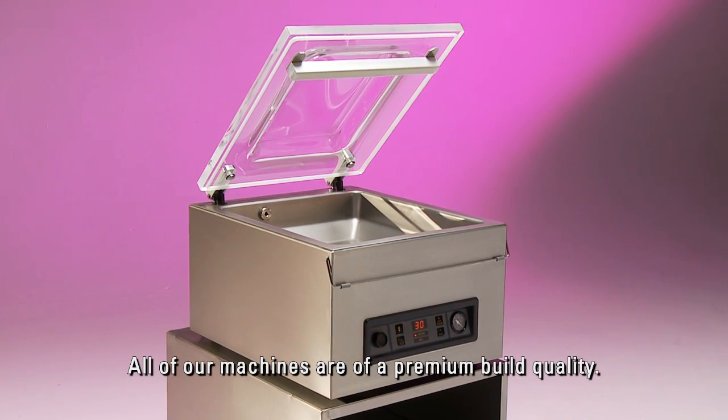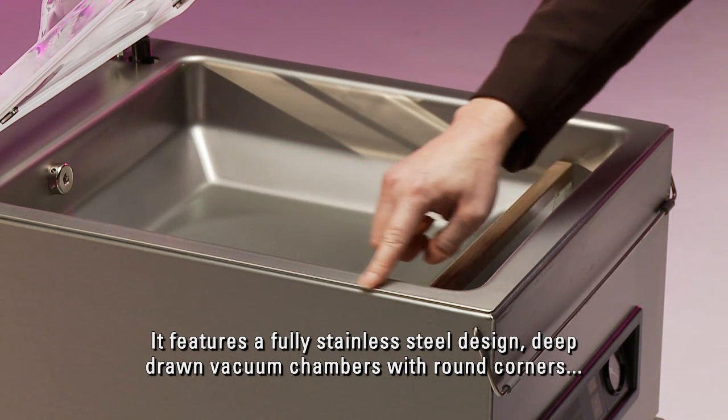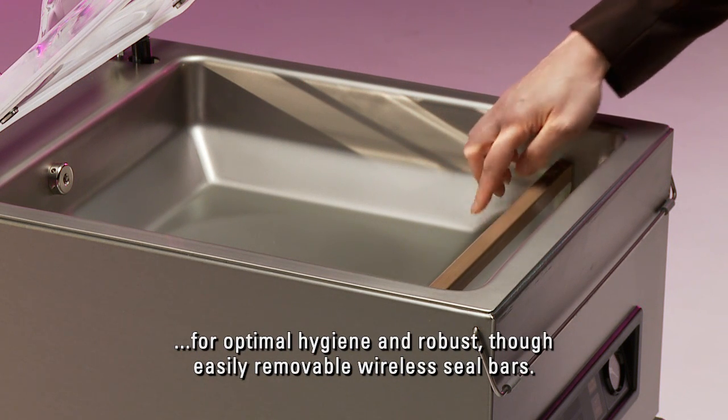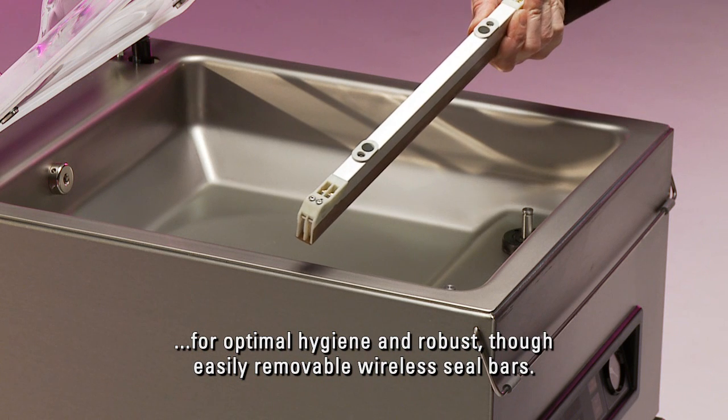All of our machines are of a premium build quality. They feature a fully stainless steel design, deep drawn vacuum chambers with round corners for optimal hygiene, and robust though easily removable wireless seal bars.